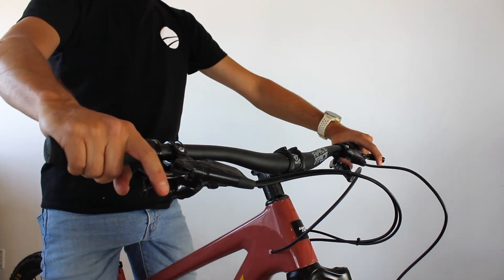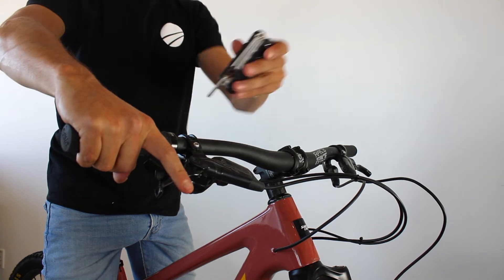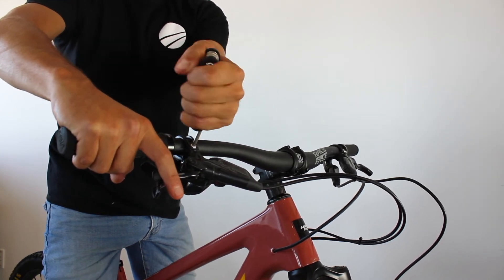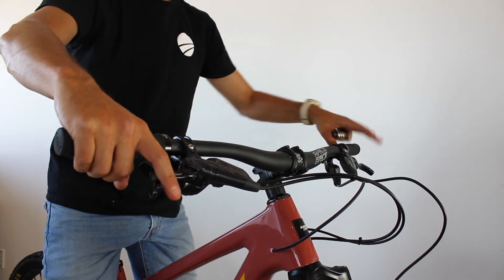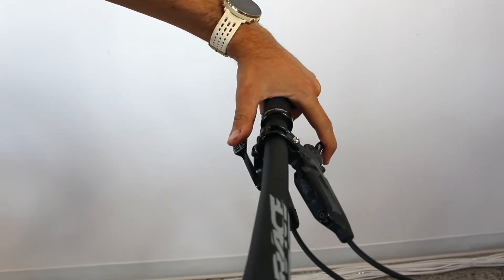Now it's time to adjust the angle of your handlebars and brake levers. Start in a neutral position with your wrist straight when your fingers are on the lever. Adjust the shift paddle for easy access while your fingers are still on the brake levers. The same goes for the dropper seat post lever if your bike is equipped with one.